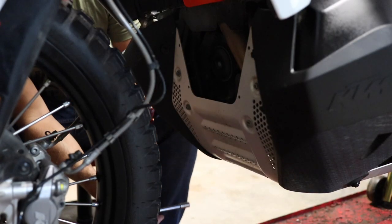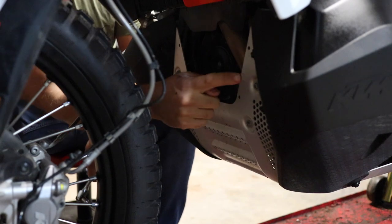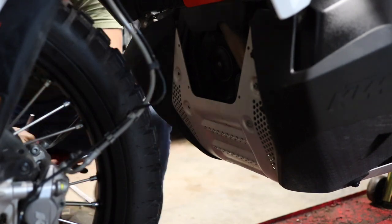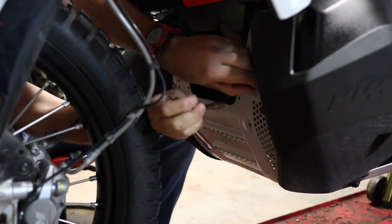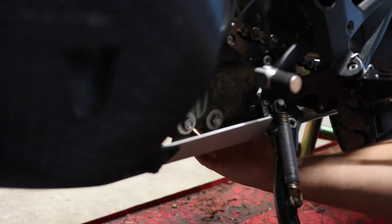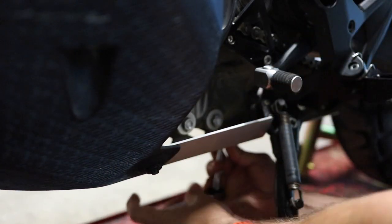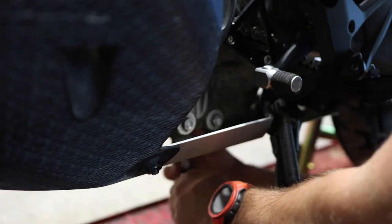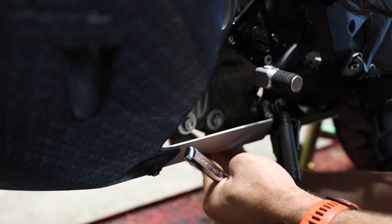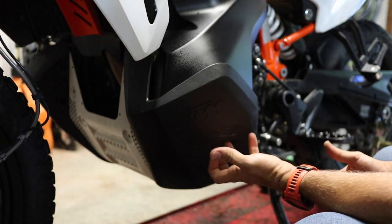The good news is removing the stock skid plate doesn't take very long and doesn't take many tools. You need an 8mm socket or T-handle, and you've got four fasteners to remove up front. Down here on the bottom of the bike, kind of in line with your kickstand, there are two additional 8mm fasteners — these are really short ones. Get those removed, and with those six fasteners out you can remove the plate. There is one more down here but you don't really need to — there's a rubber bushing that sits in there, just pull down on both sides.